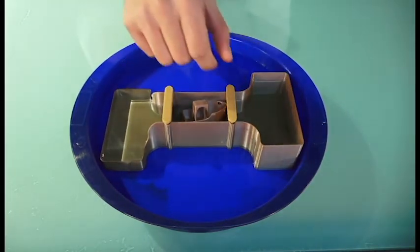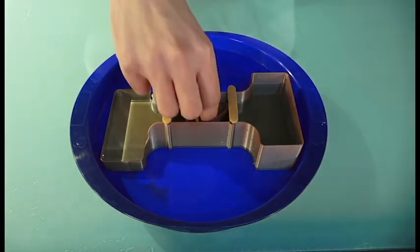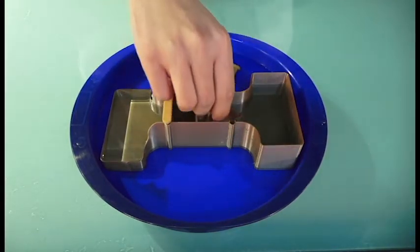A sluice — a small door that helps to control the water level — is opened to raise or lower the water level to the level of the water where the boat is heading. Once the water is level, the other gate will open up to let the boat continue on its journey.